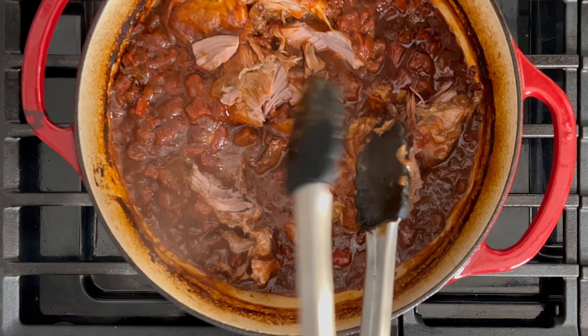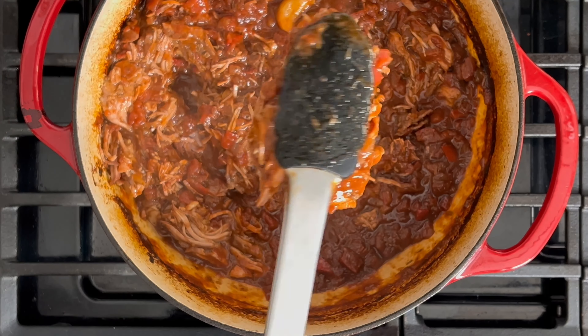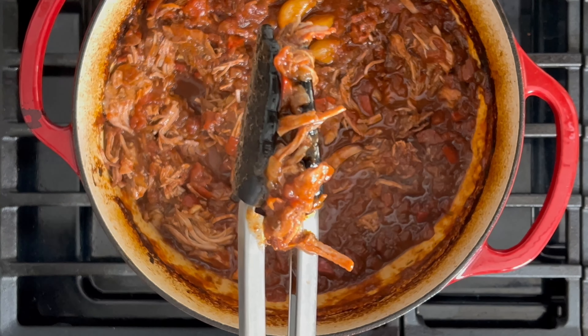I'll share some tips and tricks to help you get through this in a breeze and have it ready and prepared for your meals during the week. This dish yields impressive net cooking hours and plenty of opportunities for leftovers during the week.